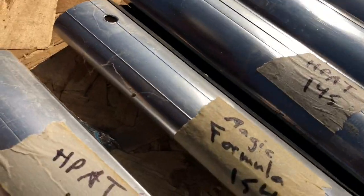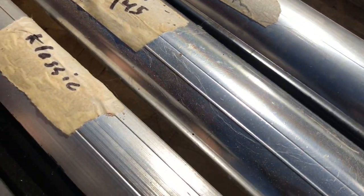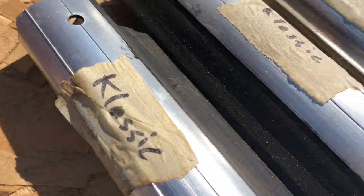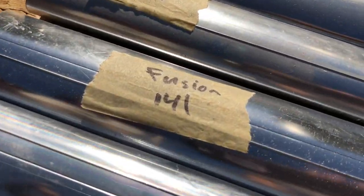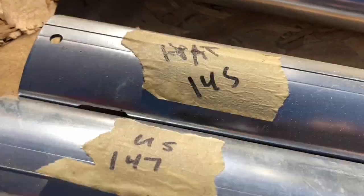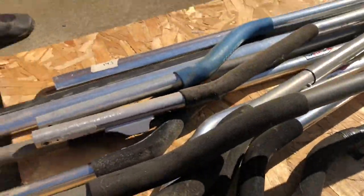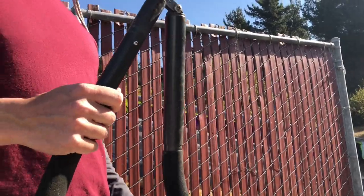We've got a 154 HPAT, 145 HPAT classic, classic — but these are all the same. And here's a Fusion 141. This is a U2. And these are Ultra Sport, Ultra Sport.